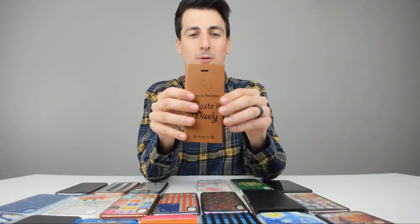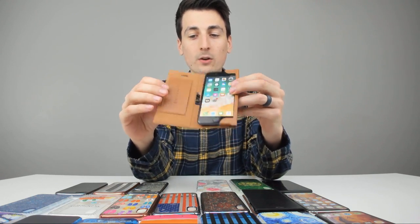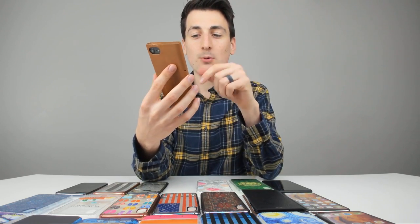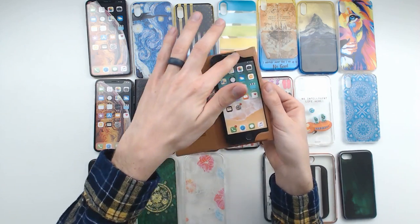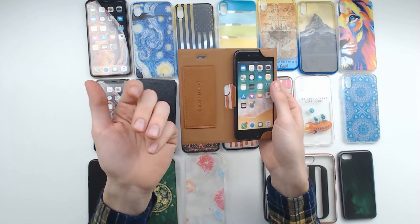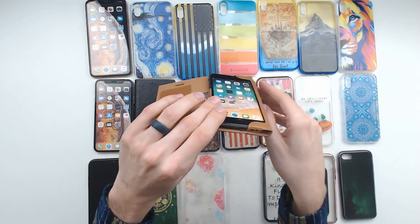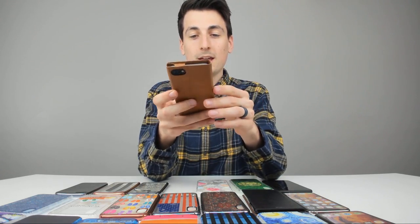Now we got the iPhone 8 cases. This pouch wallet case with magnetic clasp is really, really nice — it just clasps shut. It's tall and narrow, with a 'Time is Precious, Waste it Wisely' design with a little clock. Your phone slots perfectly into it, you can still access the buttons on the side, the speakers aren't blocked or obstructed, and you can still charge your device from the case.